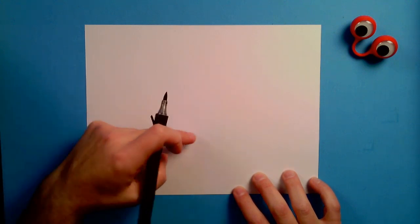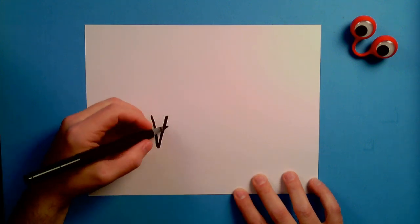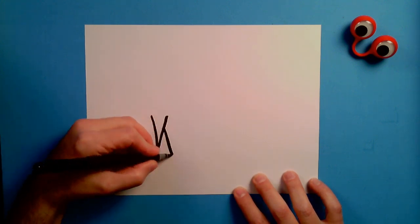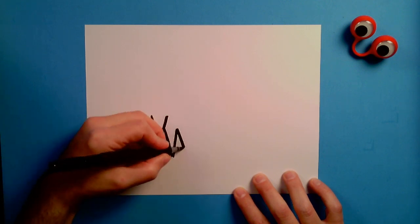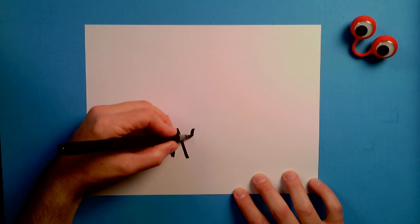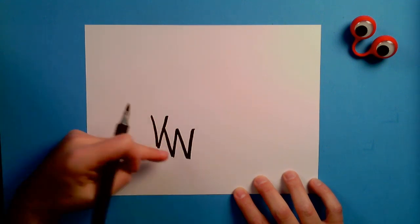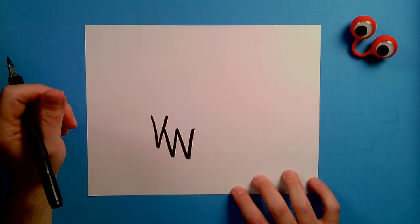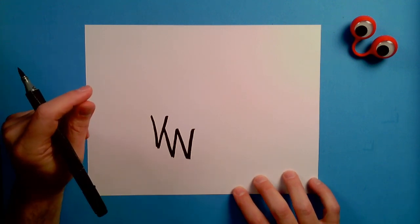And then right next to it, touching it, going this way is going to be a W — a nice pointy W. Try to make that W point kind of the same size as the V, just like that. Nice pointy W right there. V. W. This looks like Volkswagen, yeah, but it's not a Volkswagen.